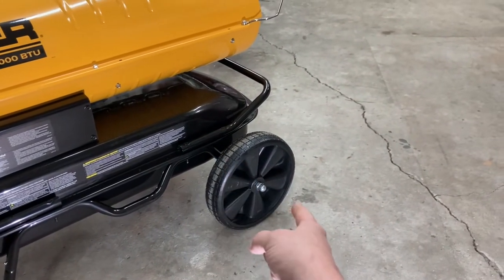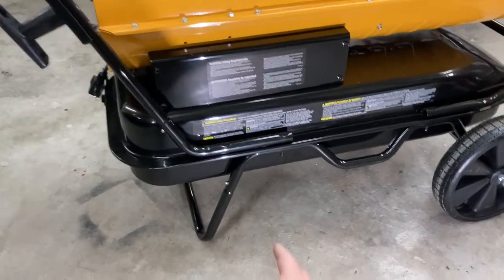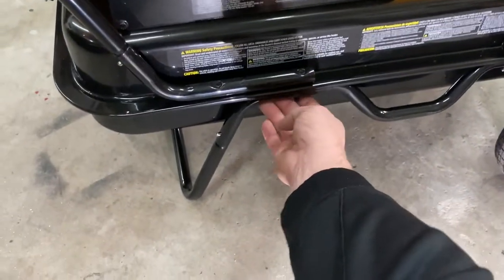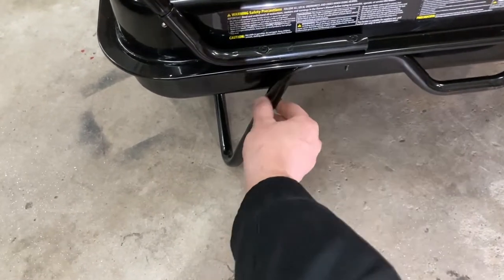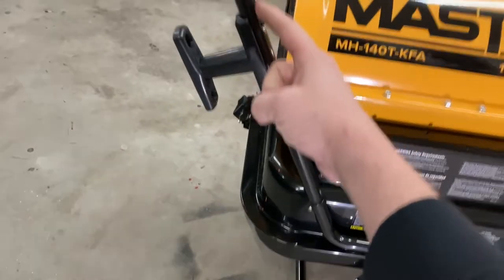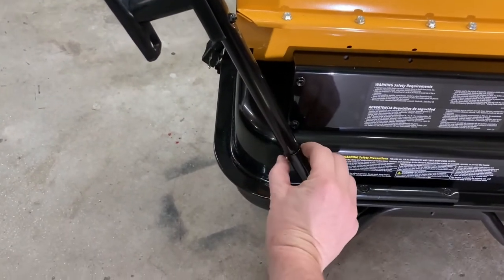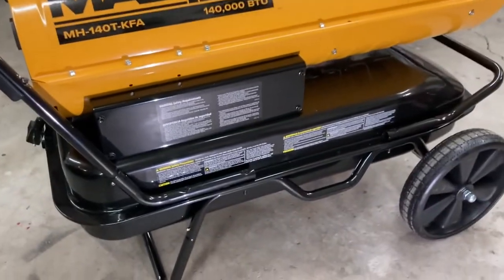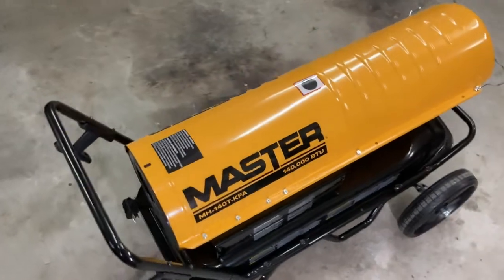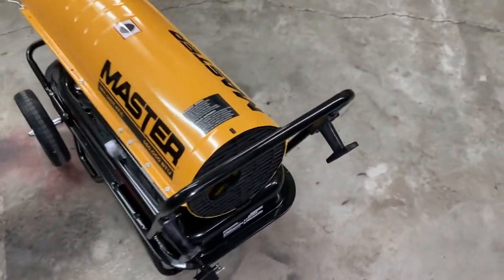It's got the main solid axle that goes through and the two nuts, one on either side, and the wheels. Put that together pretty basic. Then this snaps in right here — you can see the little push pins right there, you push those and it snaps in. Then this whole upper bar snaps in right here on either side with little snap pins. That's pretty much the only assembly when you open it out of the box.